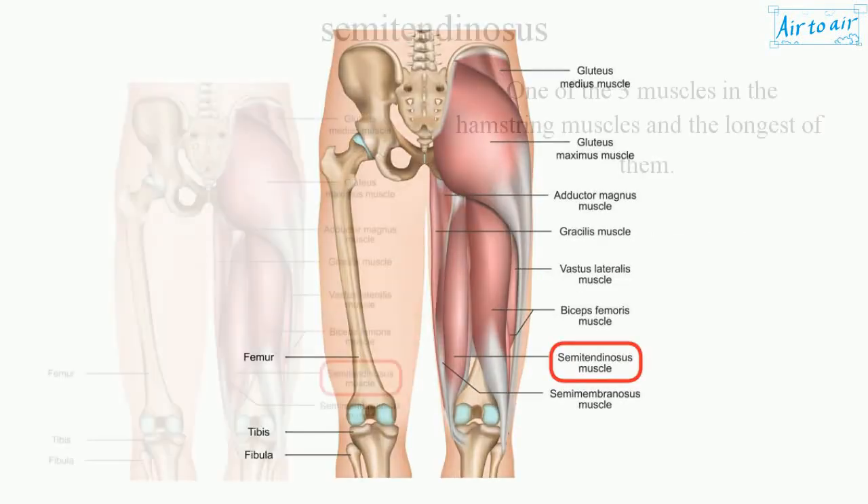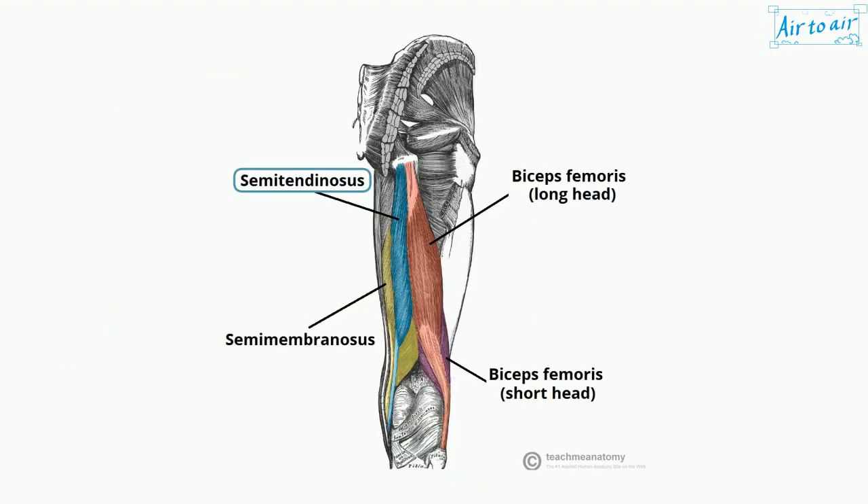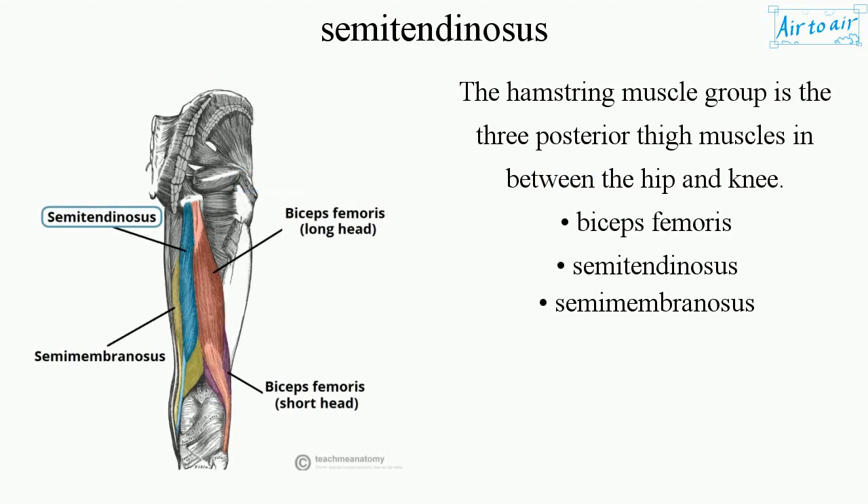Semitendinosus. One of the three muscles in the hamstring muscles and the longest of them. The hamstring muscle group is the three posterior thigh muscles in between the hip and knee.